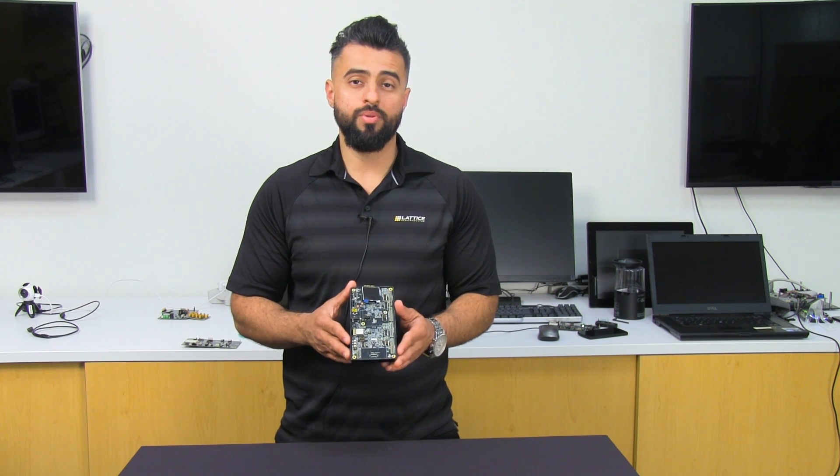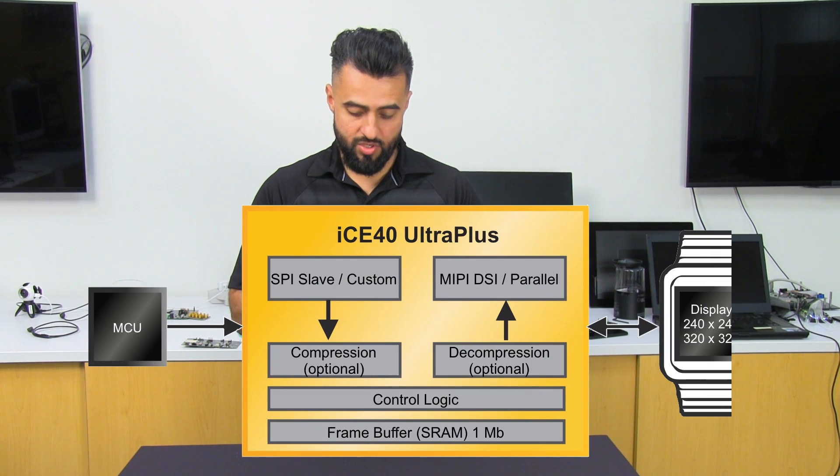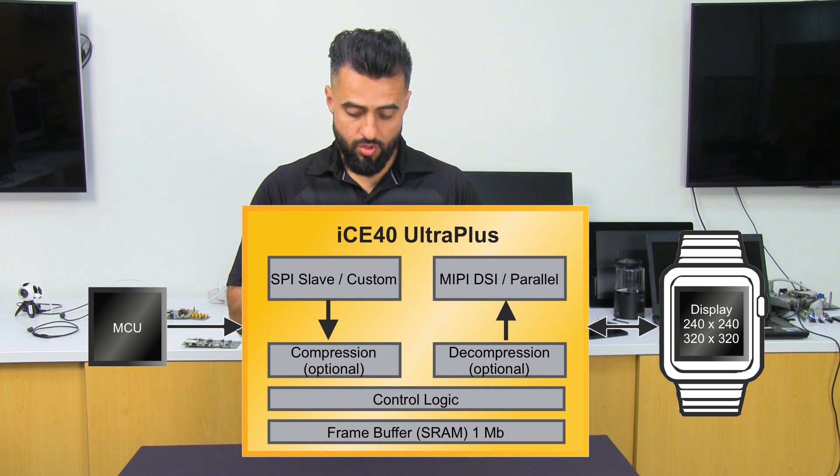The ICE40 Ultra Plus has the ability to drive a MIPI DSI image display directly without any additional circuitry needed. The value of this is going to be shown in this demonstration.